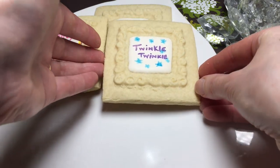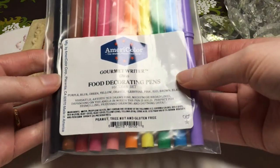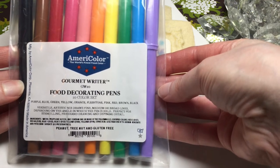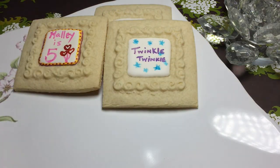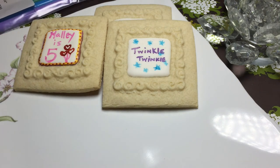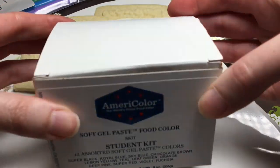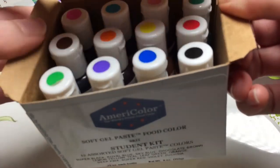Have a little fun. Look for sources of inspiration around the house. Here are the food decorating pens I told you about — they're really great. I like these because they're nut and gluten free. They're from AmeriColor; you can get them on their website or on Amazon, and it's a good starter set. This one is a soft gel paste with 12 really nice colors.